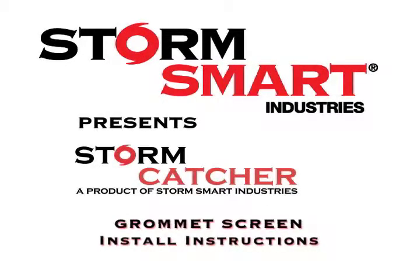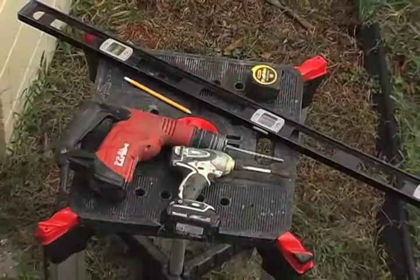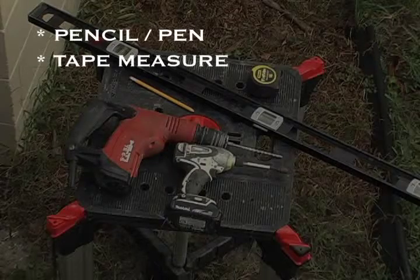Welcome to the grommet screen section of the Stormcatcher installation video. To install this product, you will need a pencil or pen and a tape measure.